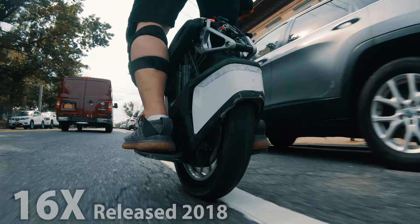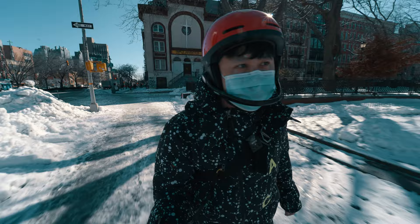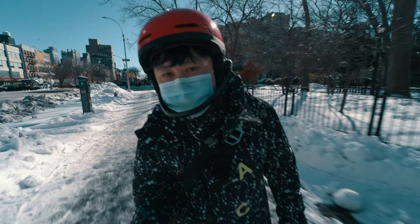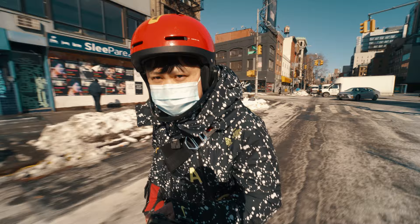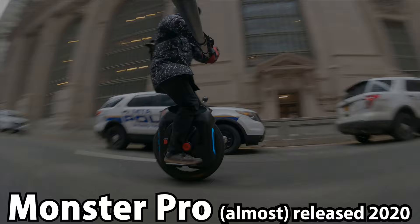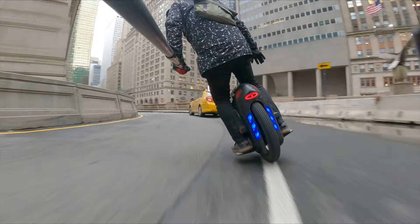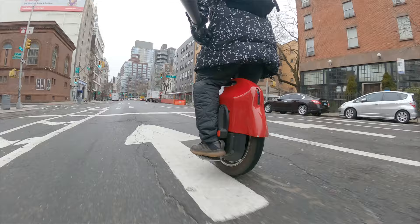Third, we have Gotway, who likes to be called Big Goat right now. They have been known as the original performance EUC builder and offer some of the fastest, torquiest, and most powerful electric unicycles. Unfortunately, they're also known to have some of the worst quality control and safeguards in place for their wheels. As a result, I generally don't recommend anyone new to electric unicycles buy a Gotway wheel as their very first, as you need a solid background understanding of not just how to ride, but also how to maintain one in order to own one safely. If you're thinking of buying your kids a very expensive Christmas gift, you should absolutely avoid Gotway.